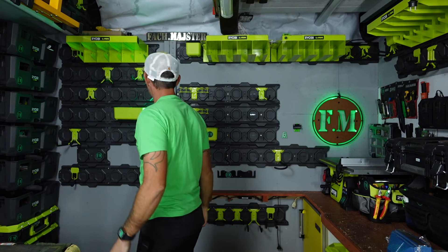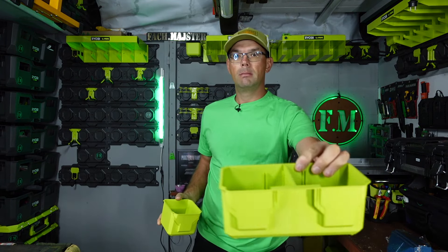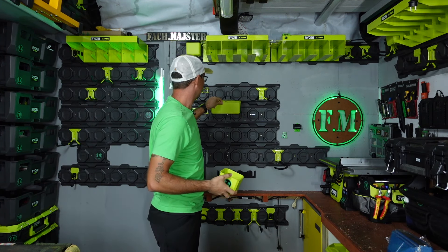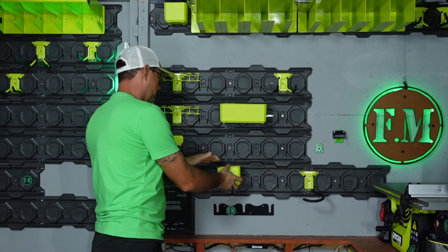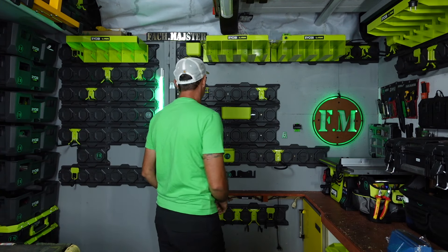Kolejnym tematem są kubełki, które sobie mocujemy w dowolnym miejscu. Mamy dwa rodzaje: mamy podwójny i mamy pojedynczy i również sobie możemy mocować gdzie chcemy. Co najfajniejsze, kubełki są też z zestawu skrzyniowego, więc tutaj też wszystko ze wszystkim się łączy.